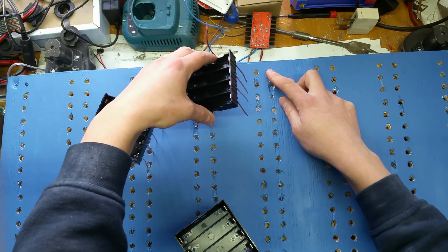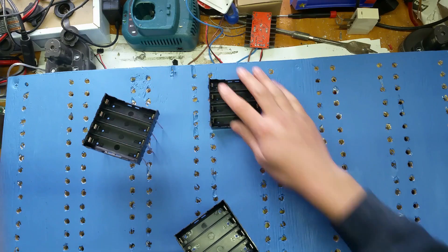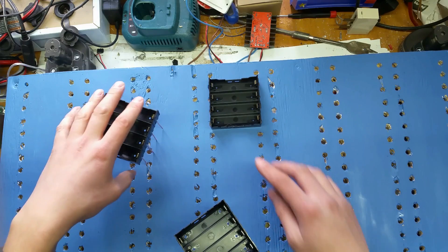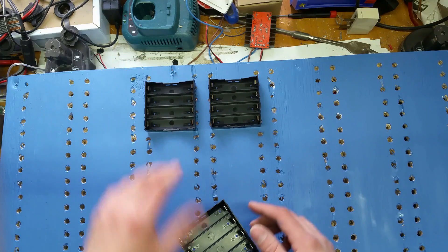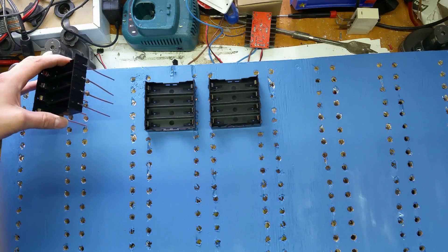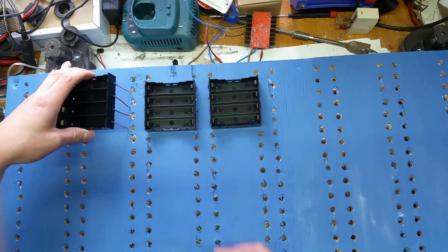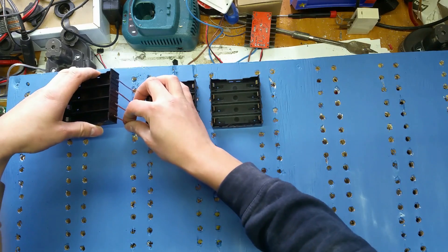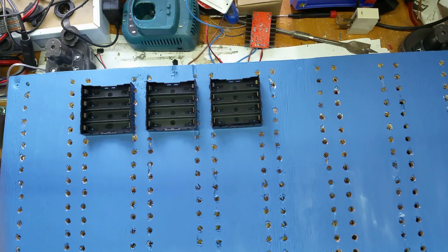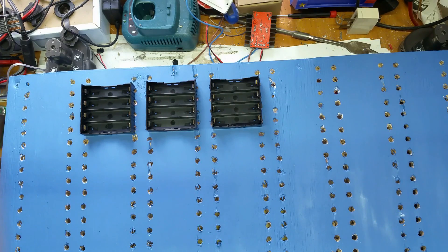So it will go in there quite nicely. We're going to put the negative and positive — one here, one here. Oh, that one's missing a leg; I must have dropped that one.